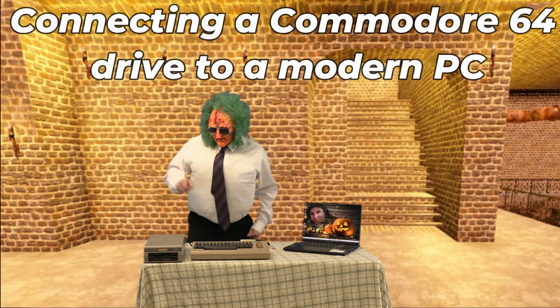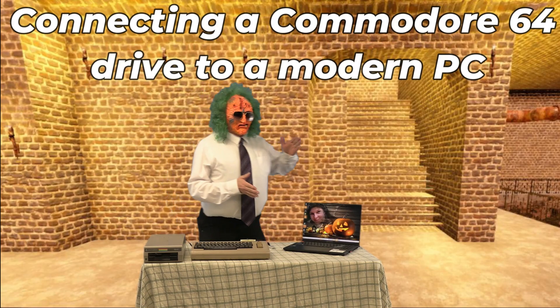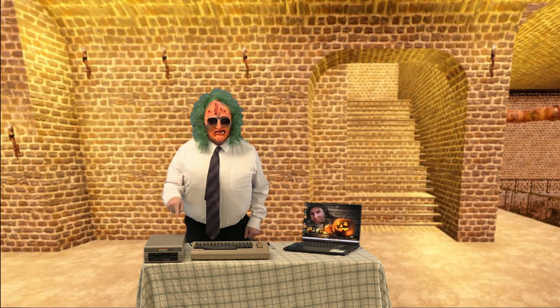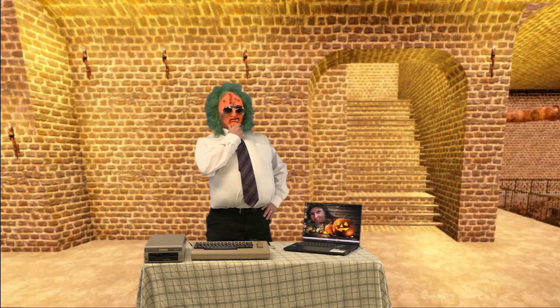How would you like to hook up the Commodore 64 drive — not to the Commodore, but to a modern-day PC? You can do that. So why would you want to do that? Maybe you want to copy your software over, or maybe you want to play the game directly off the Commodore drive on a PC using an emulator. You can do that.